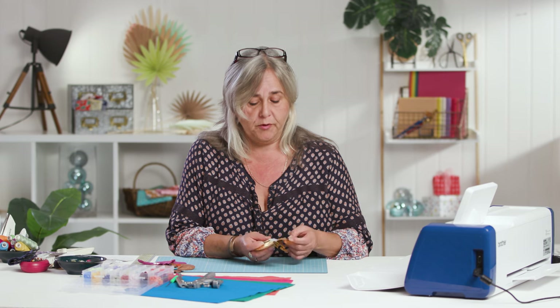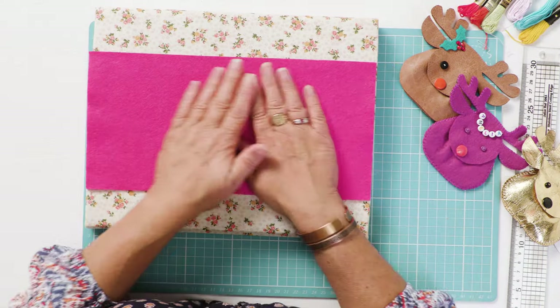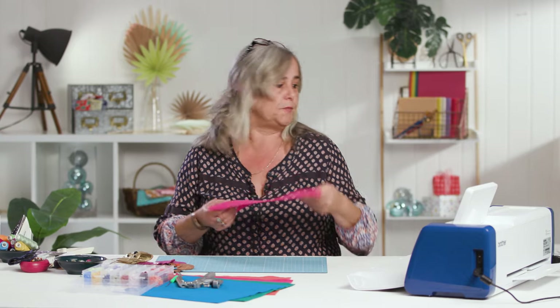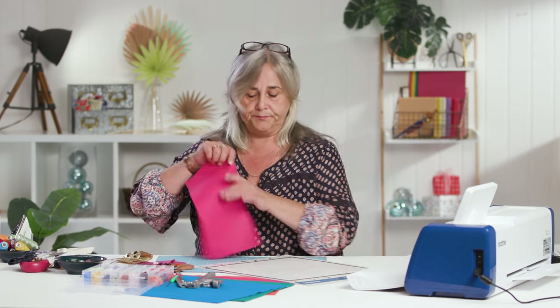I would not recommend cutting anything paper-based with your rotary blade. Even if it's called sewable paper, don't cut paper-based materials with your rotary blade if you're going to use it predominantly for fabric — as with your best dressmaking scissors, paper will blunt your blade quicker than you want. This kind of stuff can actually be cut with the normal standard blade.